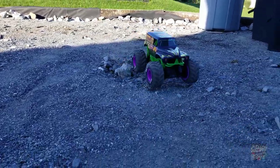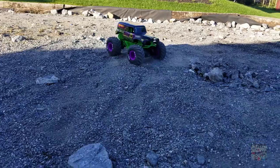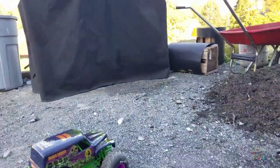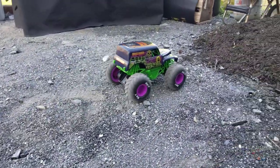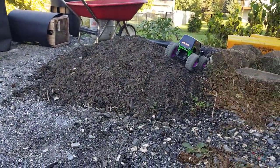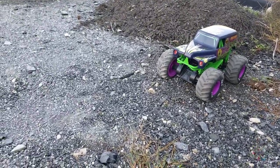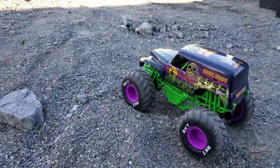This thing also has enough power to go over some rocks. I have a small mound of mulch here — I'll put it on level one so it's slow and more controlled. In beginner mode it has more than enough power to make it up over a small hill. It is proportional as well, so that's awesome. For $50, this thing seems to be pretty sweet.